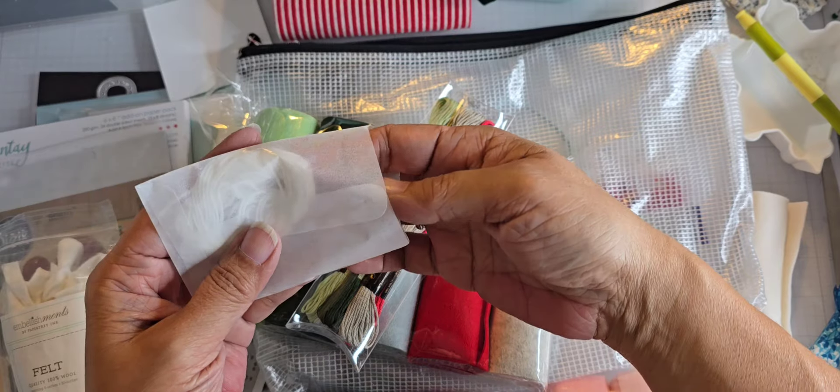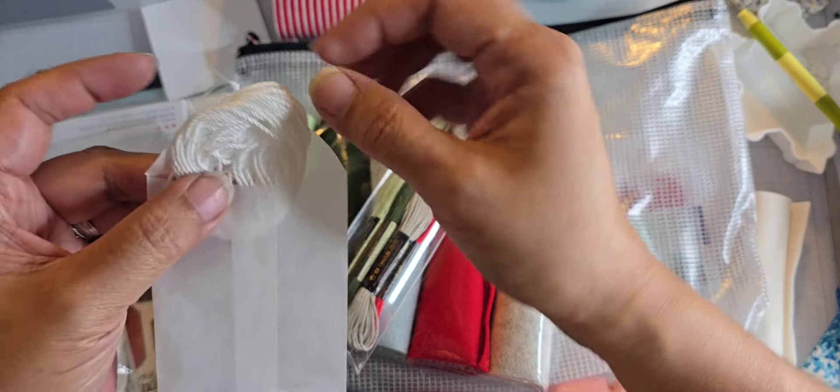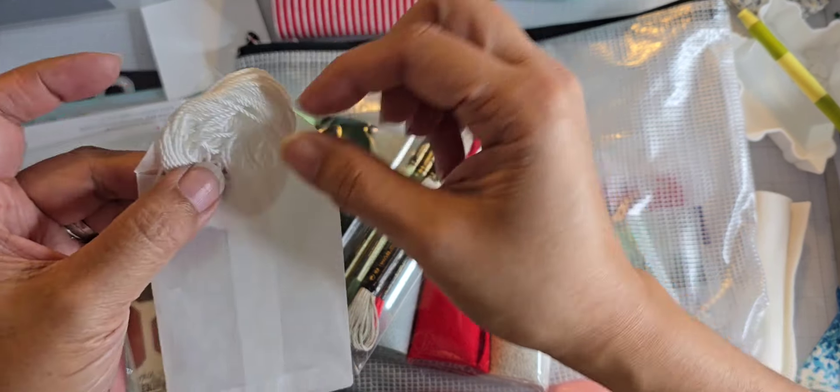Because you're going to be able to use these as ornaments when I'm done, that's what this string is for — it's a thicker string than the floss. You just cut it and use it for a tie at the top so you can hang it on the tree. The kit also includes some sequins and beads, and they coordinate with the colors of the felt.